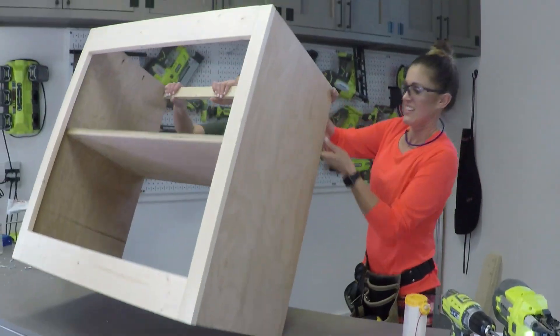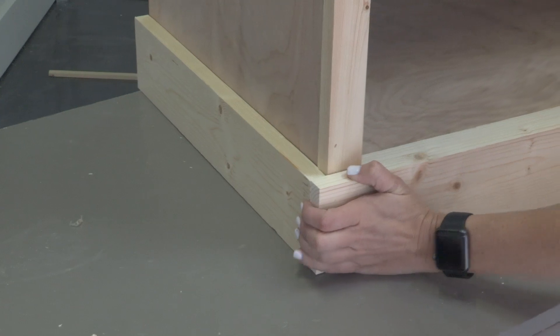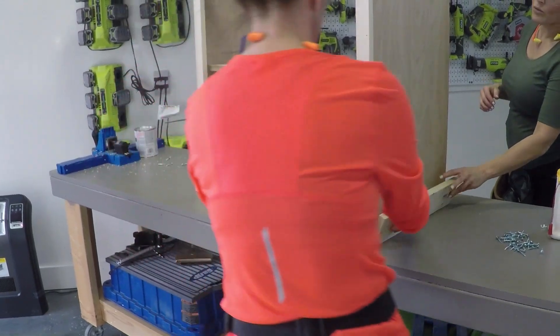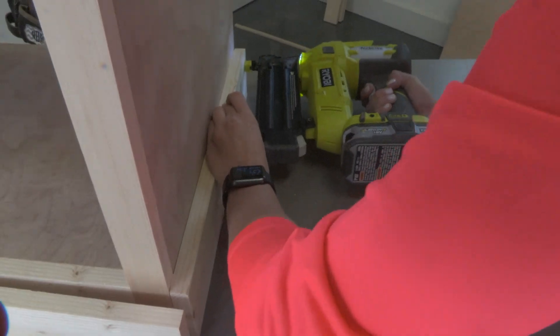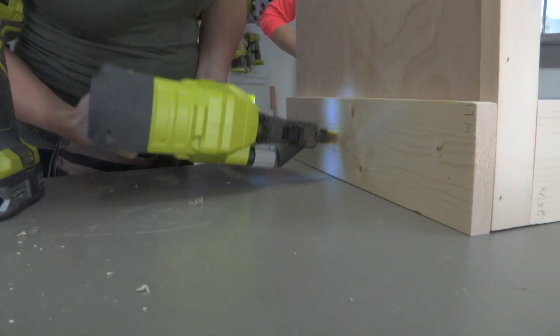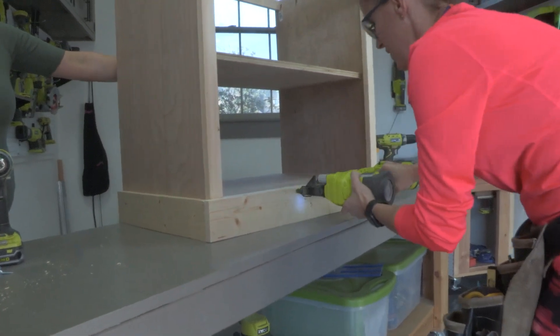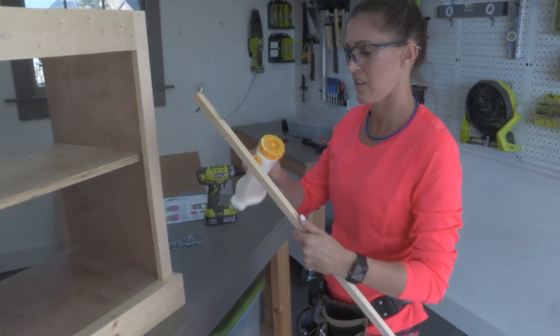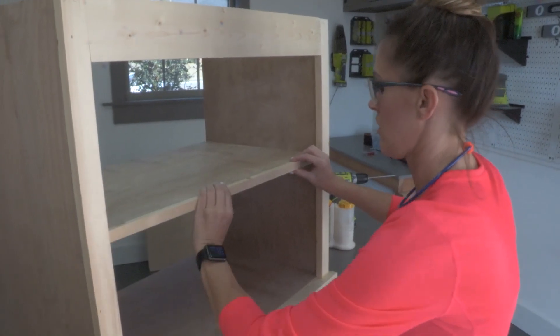Now we're going to put base trim on the bottom of this nightstand, attached with one and a quarter inch brad nails and wood glue. Before we flip this over to put the top on, Ash is going to add a small piece of trim to cover up the front of that shelf plywood.